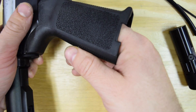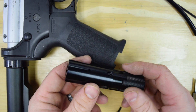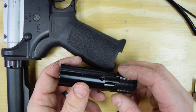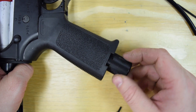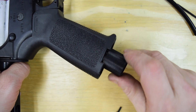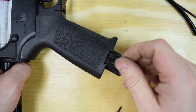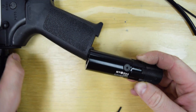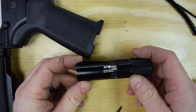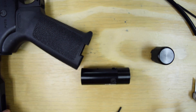At this point your installation is really basically complete. You can do an initial setting on the regulator if you want to take a guess at the pressure you need for the velocity you want. Basically, the regulator just screws right into the grip like that and then screws back out. Now let's take a step back and talk about how to adjust the pressure on this.